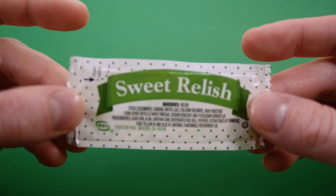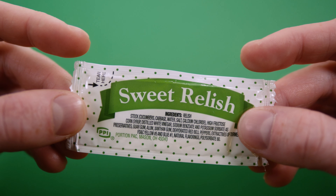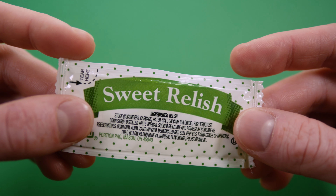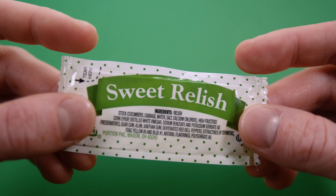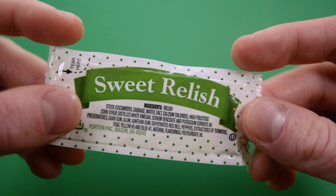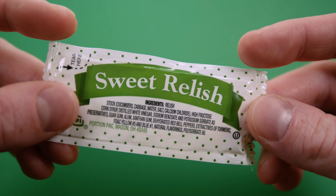For the ingredients, you have relish stock, cucumbers, cabbage, water, salt, calcium chloride, high fructose corn syrup, distilled white vinegar, sodium benzoate and potassium sorbate as preservatives, guar gum, alum, xanthan gum, dehydrated red bell peppers, extractives of turmeric, FD&C yellow number 5 and blue number 1, natural flavorings, and polysorbate 80.